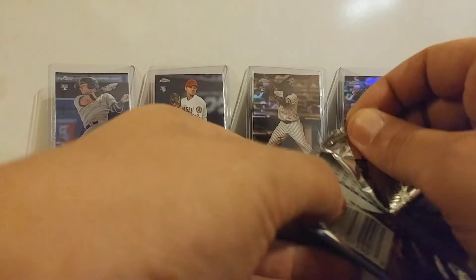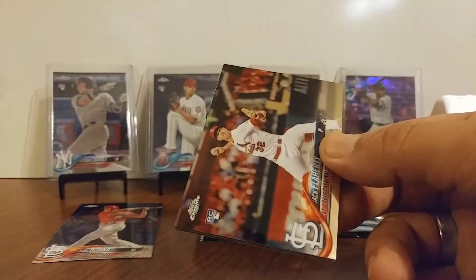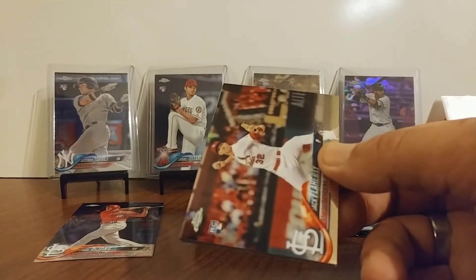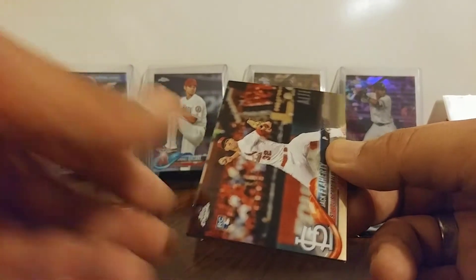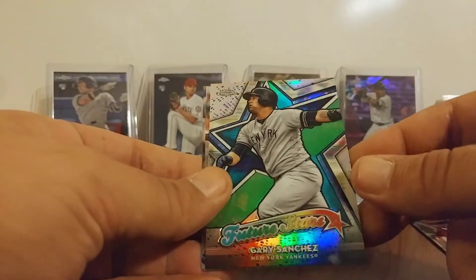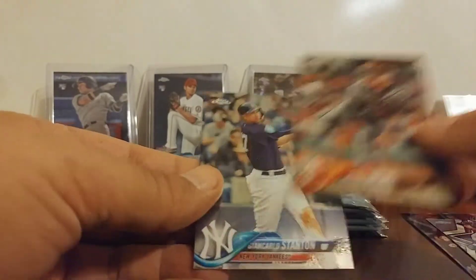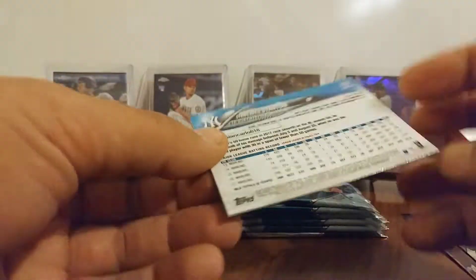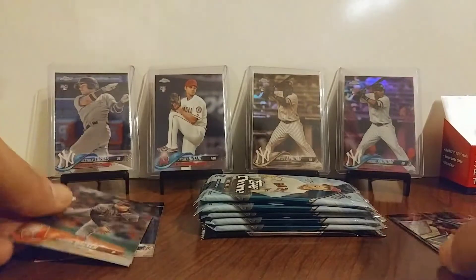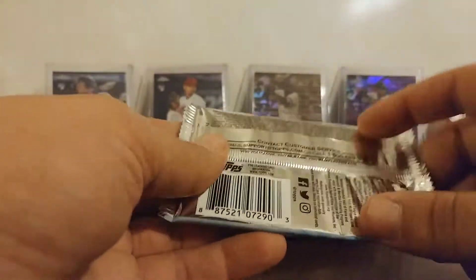So let's get into pack number two. A pretty good rookie on the front — Jack Flaherty. And Gary Sanchez — yes, I don't have that one, so that's cool. Taewon Walker. And John Carlos Stanton. I'll sleeve them afterwards.